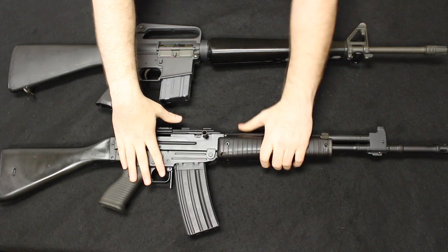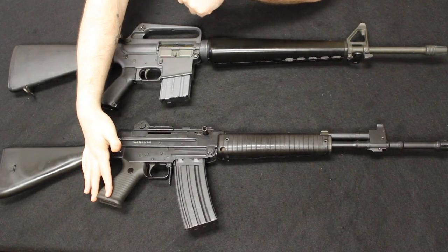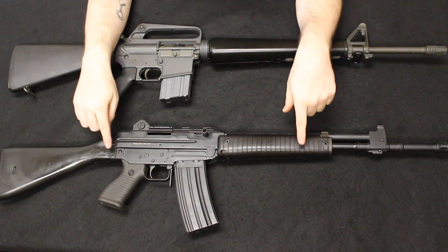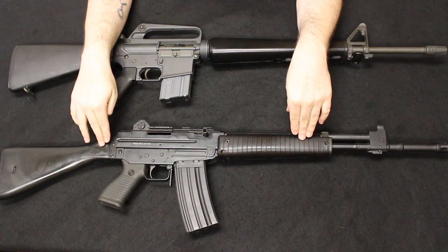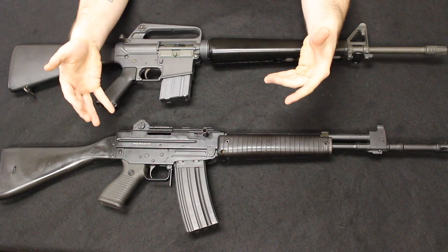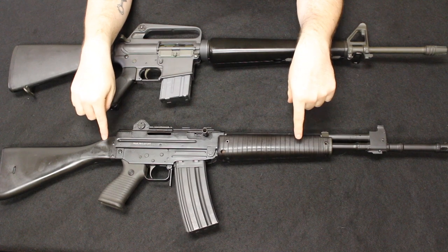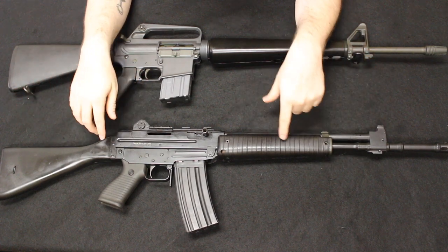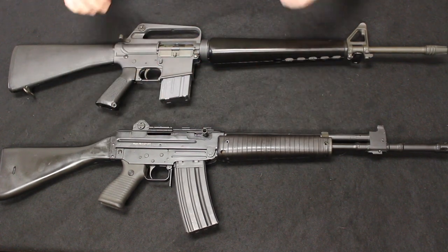The AR-70 in Italian forces was very quickly adopted and upgraded to the AR-70-90 variant, which we did not have any versions of on the civilian market. This is a pre-ban firearm. By the time the importation ban was imposed, these could no longer come in. These are very uncommon in the United States, and there are no commercially produced semi-automatic versions of the AR-70-90. There may be some built from parts kits, but none manufactured as a completed rifle and imported into the United States.